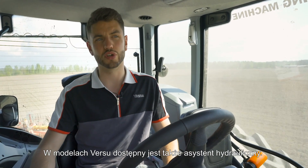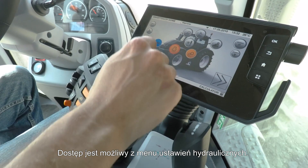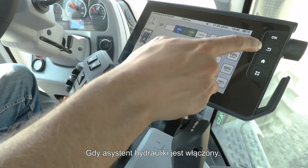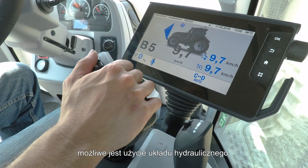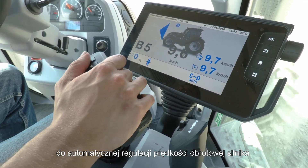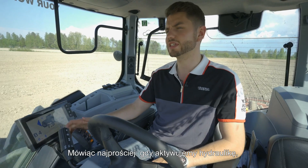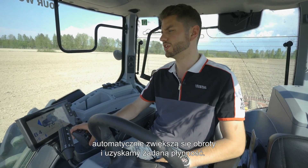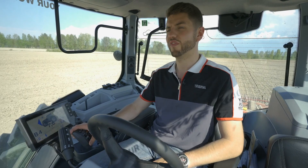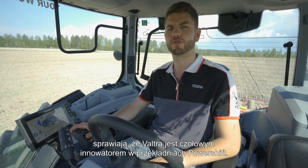Also available on Versu is hydraulic assistant. This can be found from any hydraulic settings menu — it's the option in the top left corner. When hydraulic assistant is on, it will allow you to use the hydraulics while automatically adjusting your engine RPMs to achieve the required flow. Basically, if you activate a hydraulic spool it will automatically lift the engine RPMs to achieve your desired flow rate without altering the forward speed of the tractor. All these features together are why Valtra really is leading a powershift revolution.